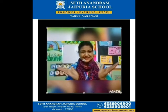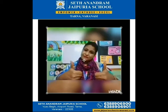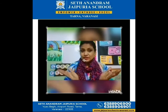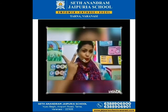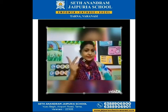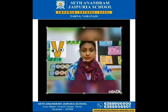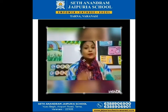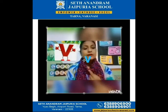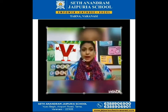Good morning children, how are you all? Fine, very good! Today I'm going to teach you letter V. Again, letter V — and what is the sound of V? You have to look here: V.